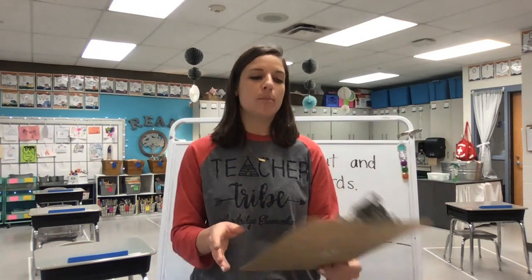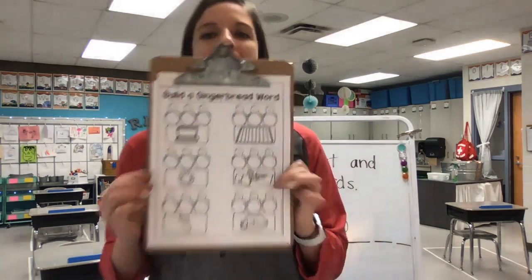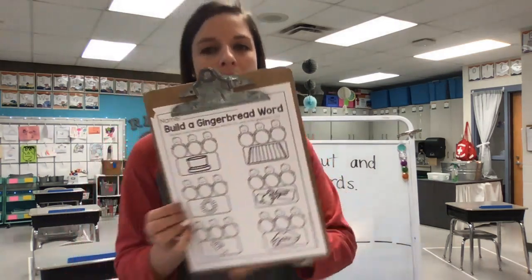Hi friends, happy Thursday. Welcome back to our phonemic awareness lesson for today. You will need your build a gingerbread word activity sheets and a pencil. Go ahead and pause the video and grab the materials that you need.